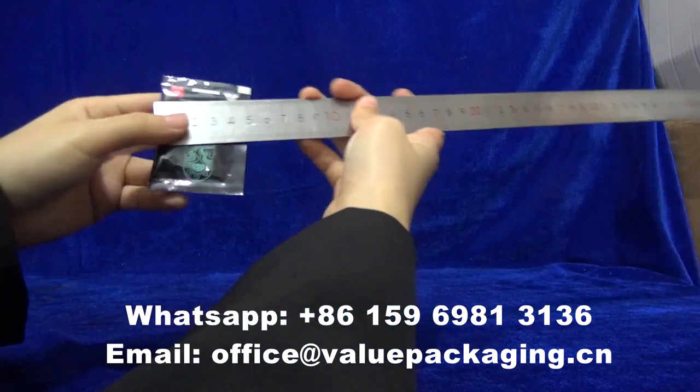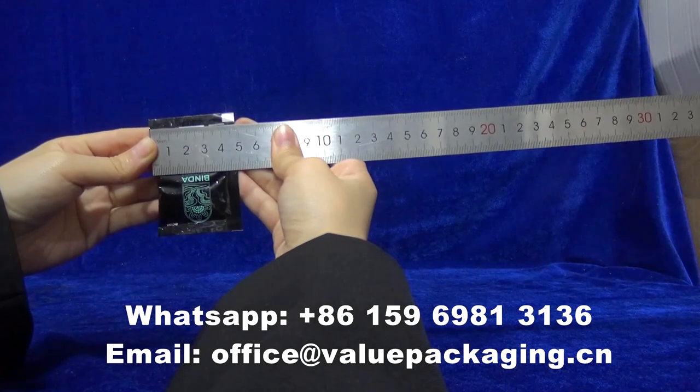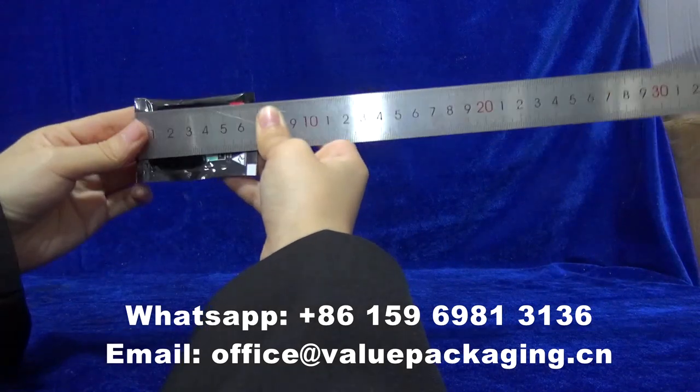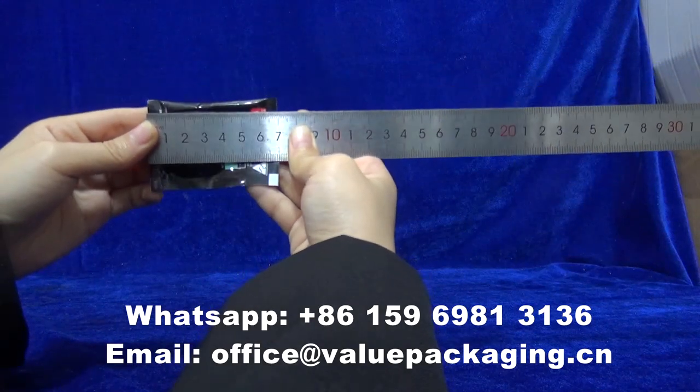Allow me to show the dimensions. Width: 50mm. Length: 70mm. Good package.